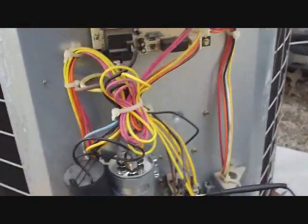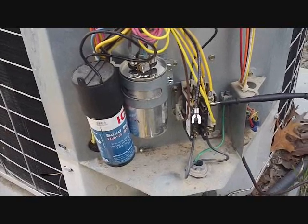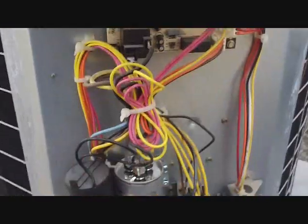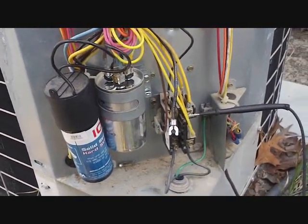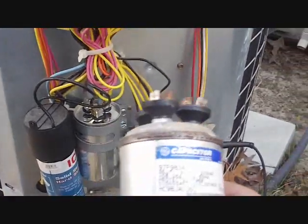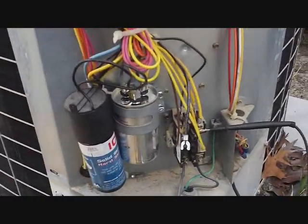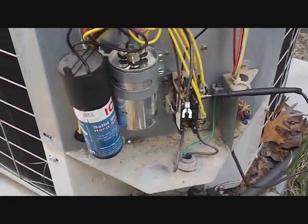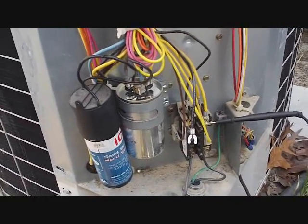We started it back up again, and the fan started, but the compressor didn't. What that leads you to believe is that the compressor is off on thermal overload. What that means is the compressor got so hot trying to start without the assistance of the old capacitor — because it wasn't helping very much — that it just got so hot that the windings separate, causing a protection so it doesn't do any damage to the interior of the compressor.